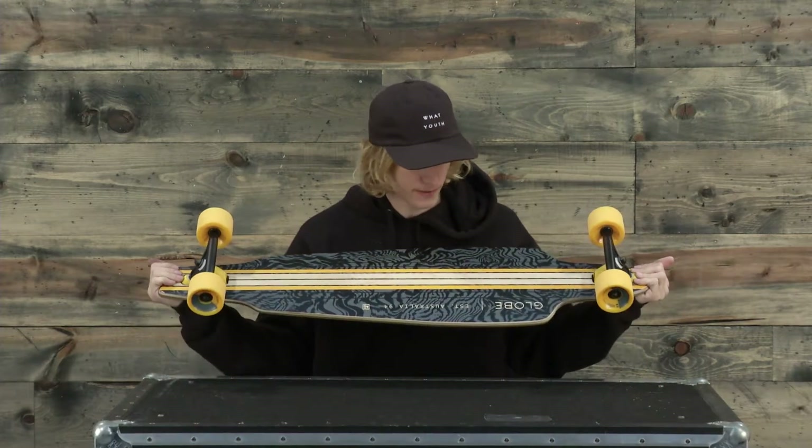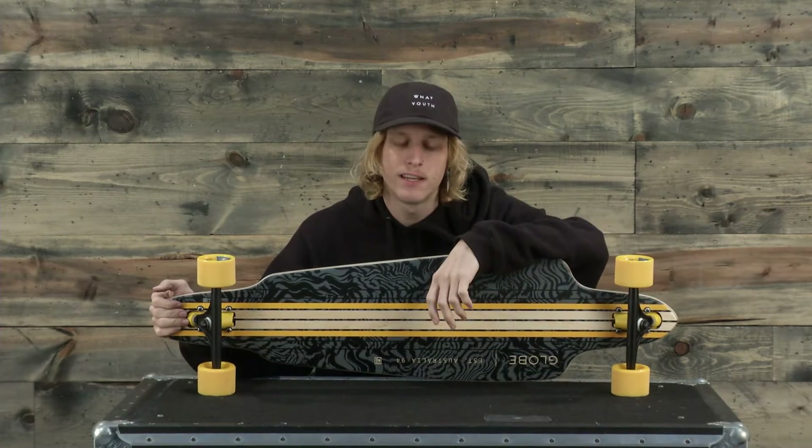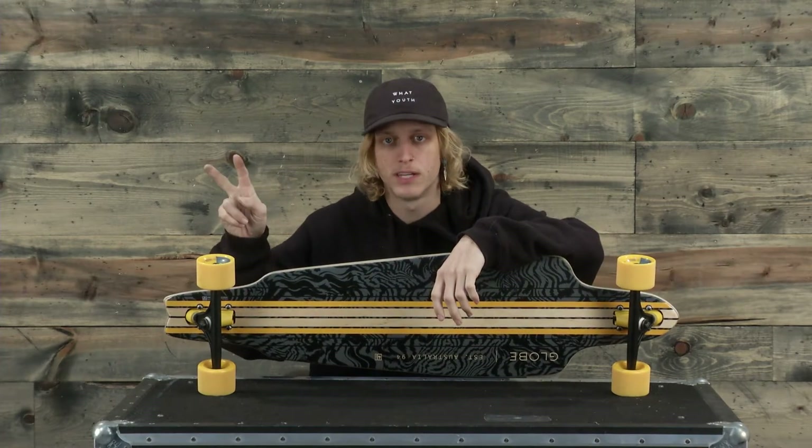It's a really cool style to it. Great colorway. This is the Globe Prowler. Check this thing out at TheHouse.com. Thank you so much for tuning in guys and we'll see you out there. Peace.